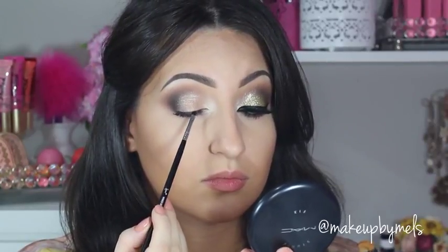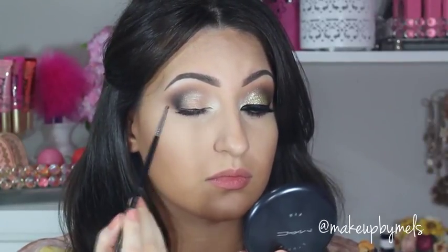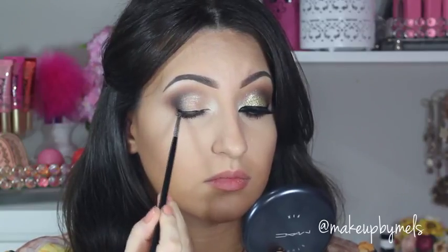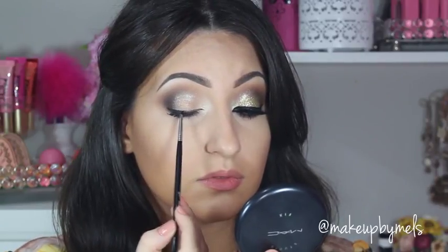Now I'll line my eyes with one of my favorite gel eyeliners — this is Wicked by Sigma. After this you can apply your fake lashes and mascara, but I'll still go ahead and show you how I apply the glitters.